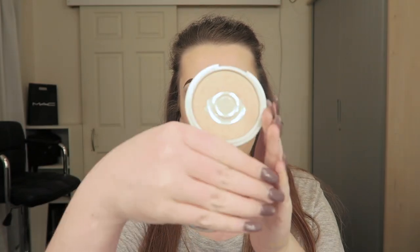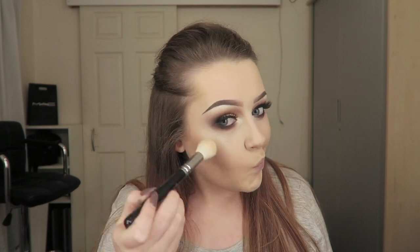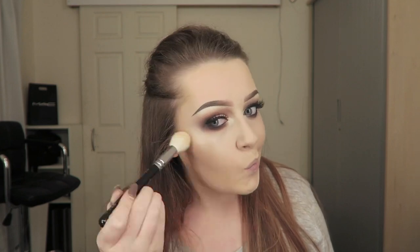Then I went in with Mary Luminiser by The Balm, which is a beautiful champagne highlight, using a Luxe Highlight brush from Zoeva. I applied the highlight to the high points of my face - the top of my cheekbones, my nose, my cupid's bow, my chin, around my eyes, and onto my forehead.